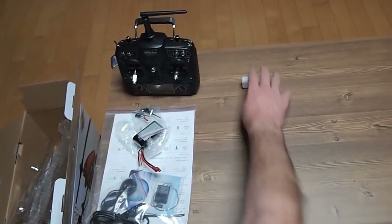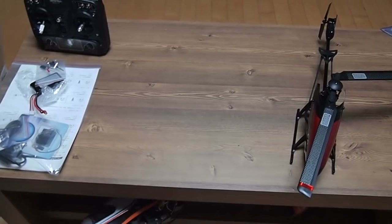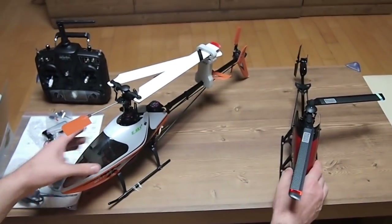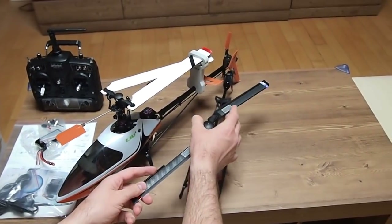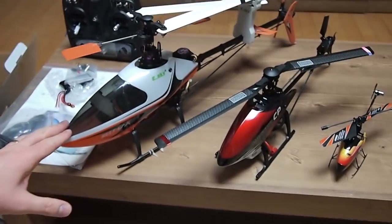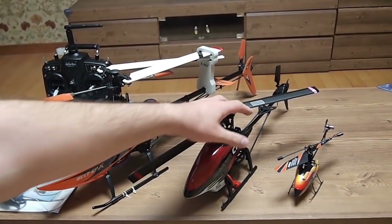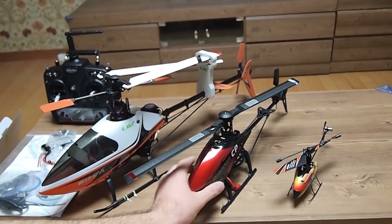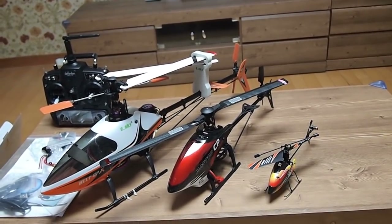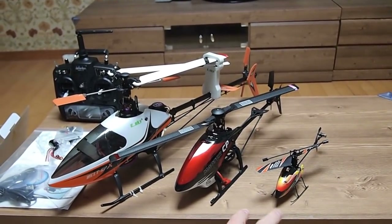Just a quick comparison so anybody can have an idea about what the 200 size class means. To the left is my E-Sky Bell CPX, which is a 450-class helicopter. In the middle is the 200-class Master CP. And to the right is the WL V911, which is a 100-class micro helicopter — good for learning orientation.